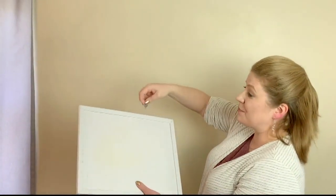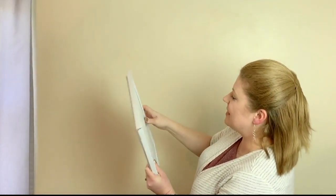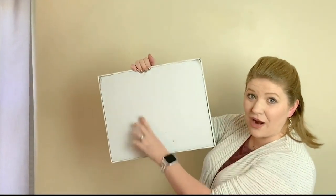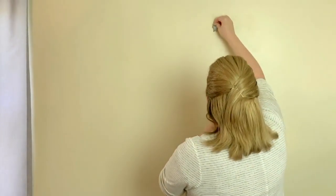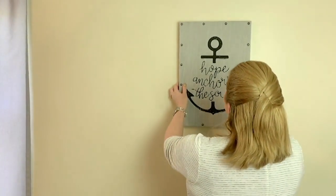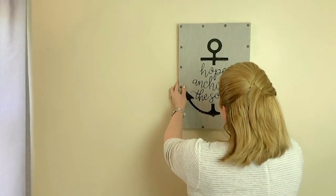Absolutely no tools required, and each hook holds 20 pounds of weight on your drywall walls. All you need to do is place it on your drywall, press it in where you want it till it's flush. And look — they don't even go through the back of the drywall, and they are ready to hang 20 pounds of weight. They leave the tiniest little hole so that when you remove them, you can just fill them with my secret toothpaste.